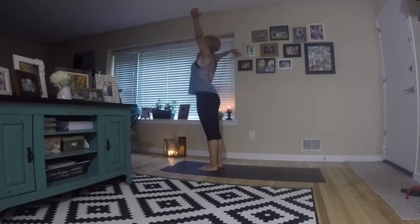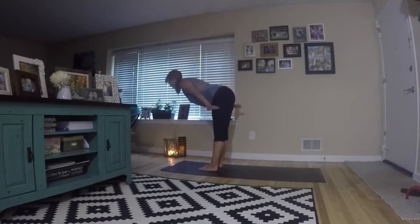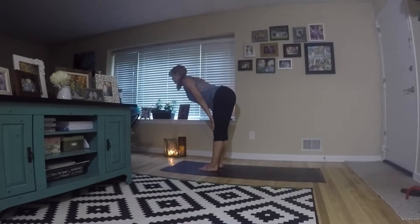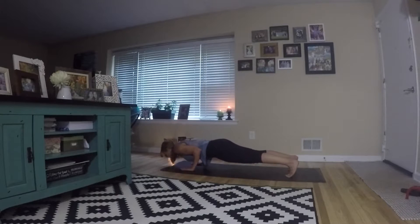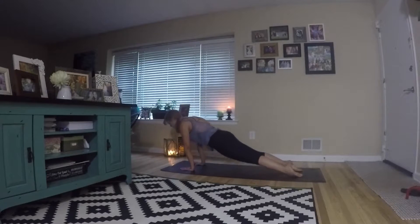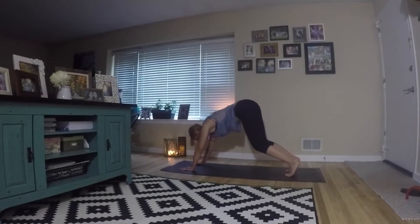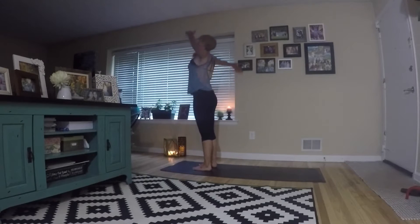Now let's take it up a little bit. Inhale, reach up — arch the back if you'd like. From there, forward fold. Inhale, reach up flat back. Exhale, fold. Bring your hands back down to the mat. Now you can try to jump back — land softly into chaturanga. Flow through into up dog, then come back over toes into down dog. You can bend your knees and try to jump your feet forward, or just individually step them forward as before.